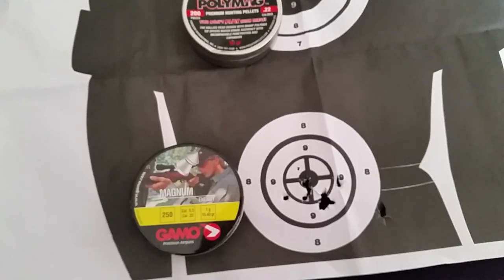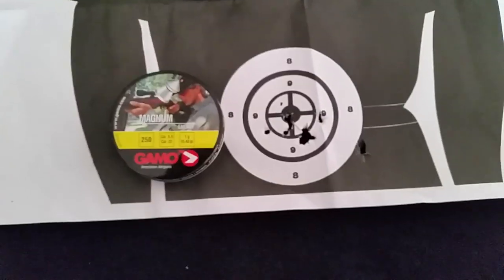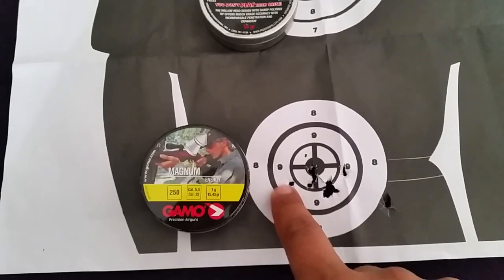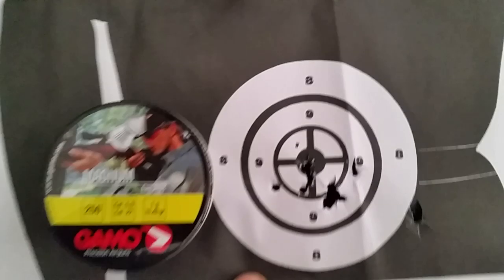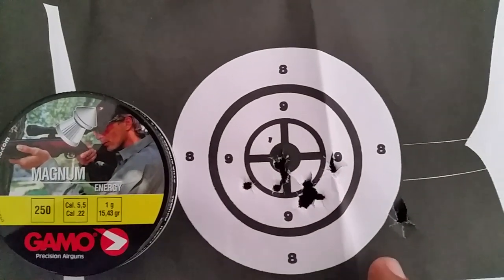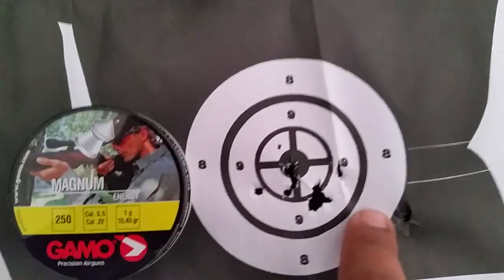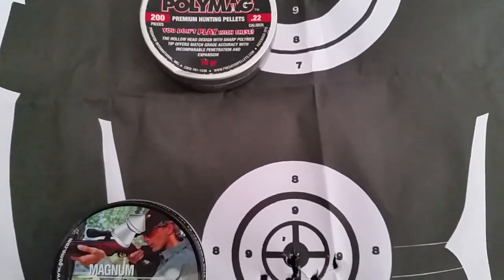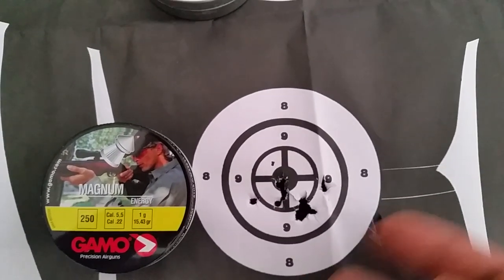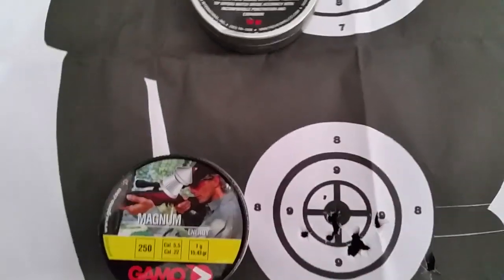Going down to the bottom here — this is the problem I had. Obviously trying to sight in a scope when it's shooting all over the place is very difficult. As you can see here, the grouping is absolutely awful — I don't think I'll ever use those ones again. That's probably about 5 centimeters away; even if one is a flyer, the grouping is still terrible.